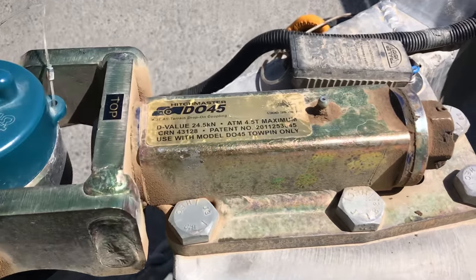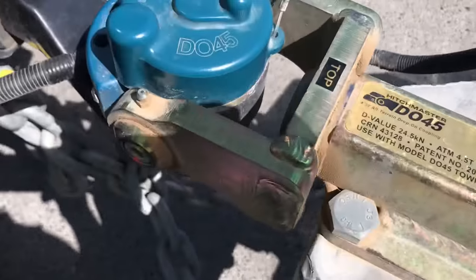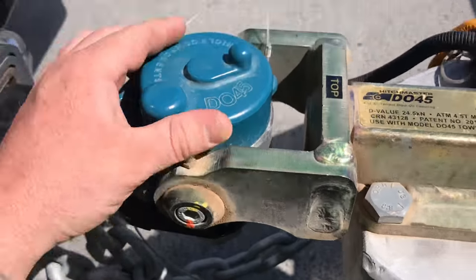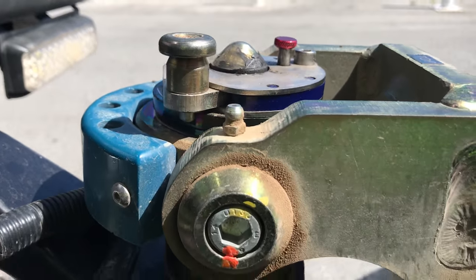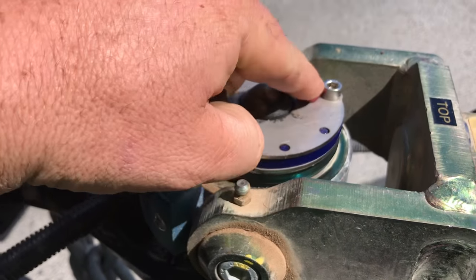Australian built. Grease points here at the back, two on the sides. Just take the dust cover off. The way it works, it uses a pin that goes up through this locator, and then to disconnect it just hold that,